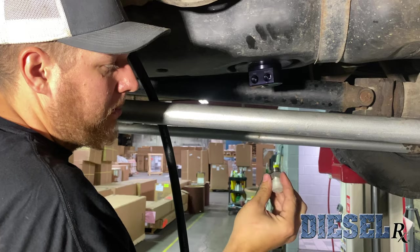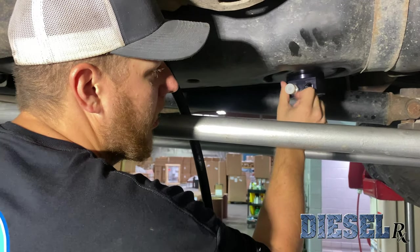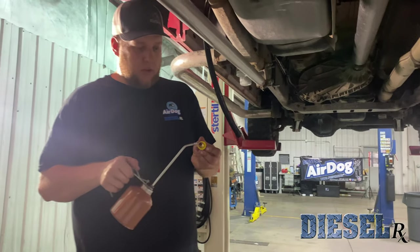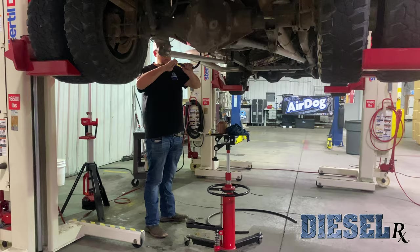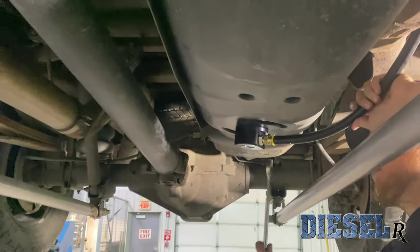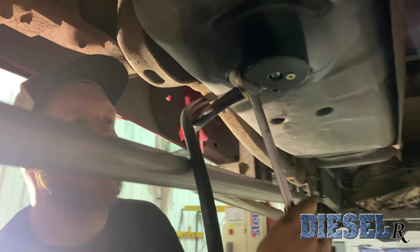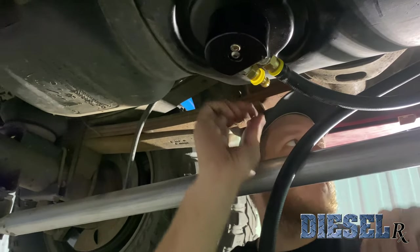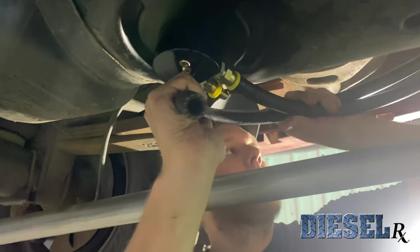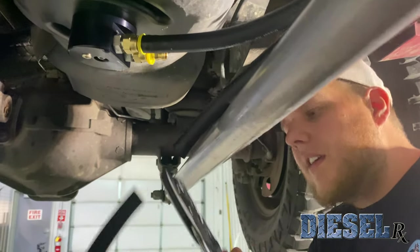Now we're going to use our supplied ORB to AN adapter fitting. Since we're doing the feed, we'll thread it — these are also labeled. We'll thread it into the feed and use our 7/8 wrench to tighten that up, and this will better help us determine the length we need to make this hose. On this particular truck it was a 165 4G, so it has a small return fitting. We had to assemble a new return line because this is a feed and return sump. I went ahead and pressed in a 3/8 90-degree quick connect into a fresh section of hose so we can make the new return line.